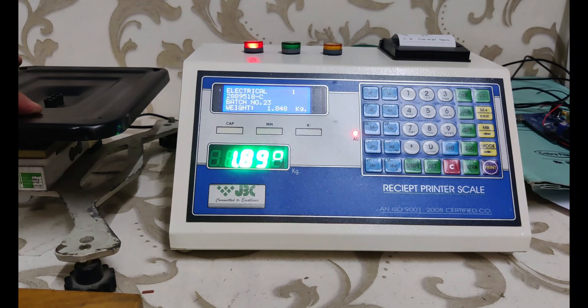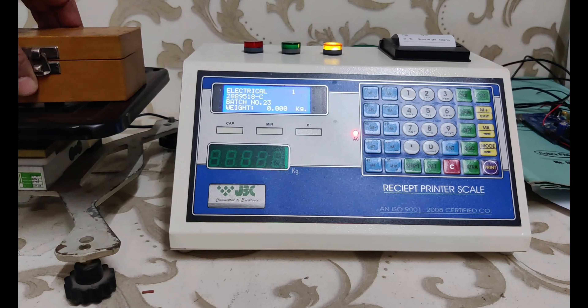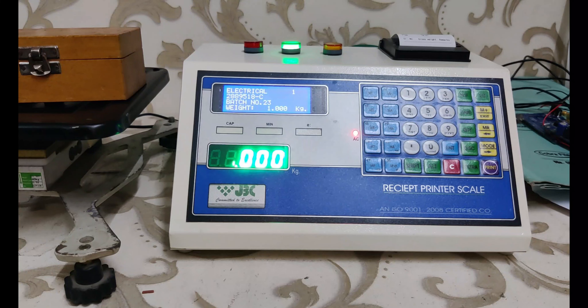When the product is in range, data is saved and printed at the same time. We can record up to 50,000 records in a single batch. After completion of the batch, we can print a final report.